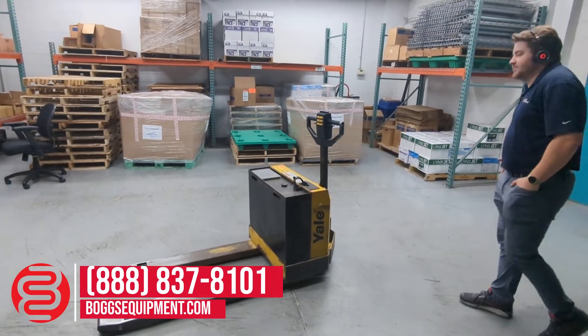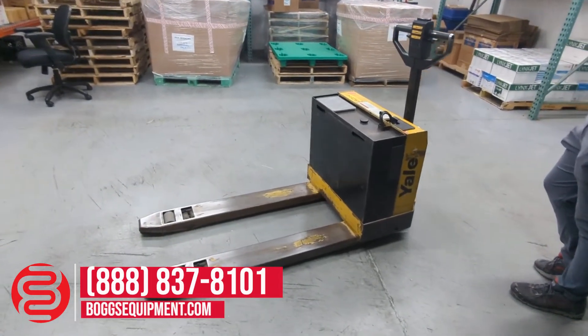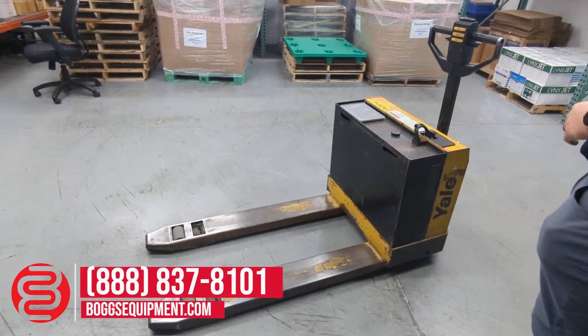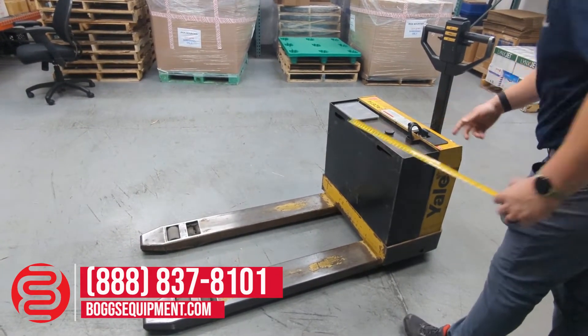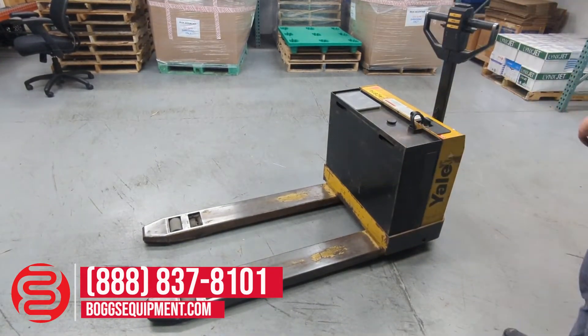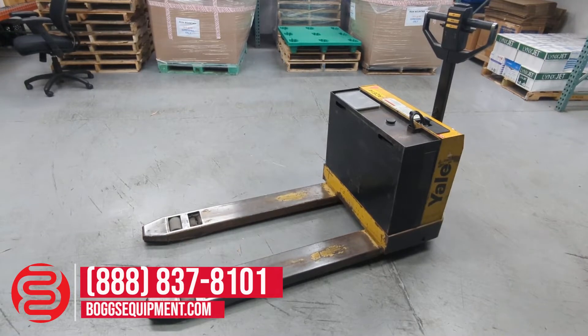This is a Yale 4,000 pound capacity electric pallet jack with a built-in charger, 48 inch forks, standard fork width — 27 inches wide, 48 inches long, 4,000 pound capacity.